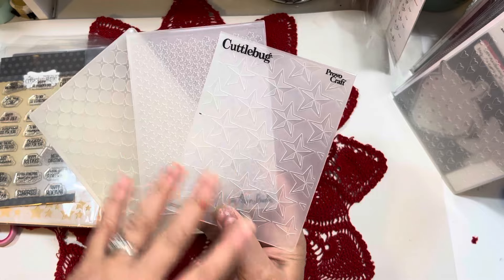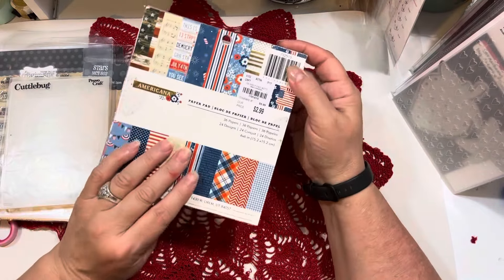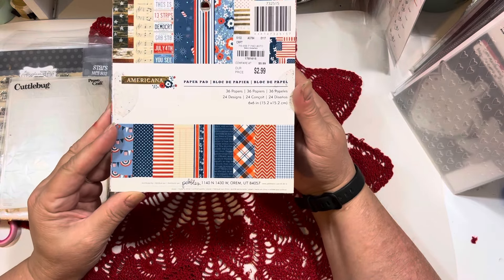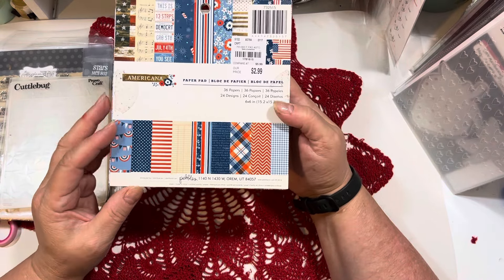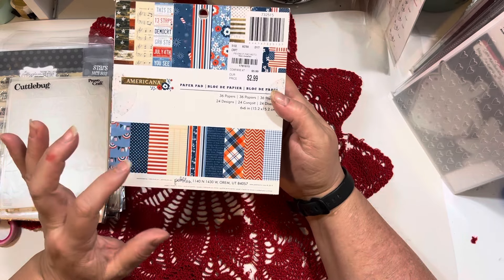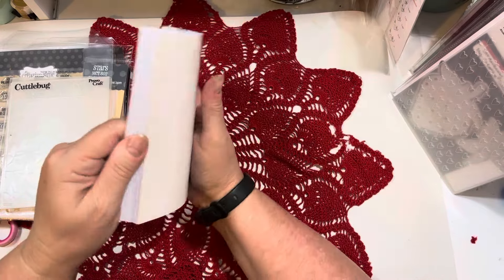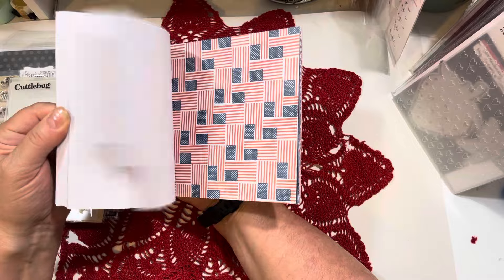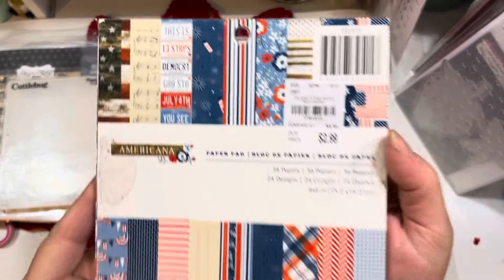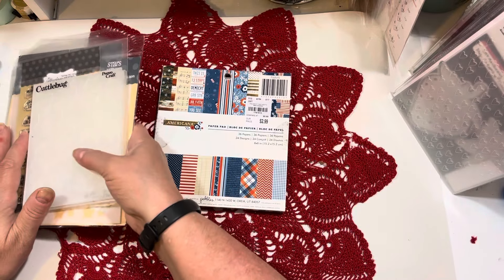Any star or Fourth of July themed embossing folder would work. I also pulled out a Fourth of July paper pad from Pebbles because I was trying to match my cardstocks with red and blue papers. The ones in My Creative Time weren't matching my cardstocks very well. This is just an old Pebbles Fourth of July paper pad that I got at Tuesday Morning for $2.99, and I used some papers from that as well as cardstocks.